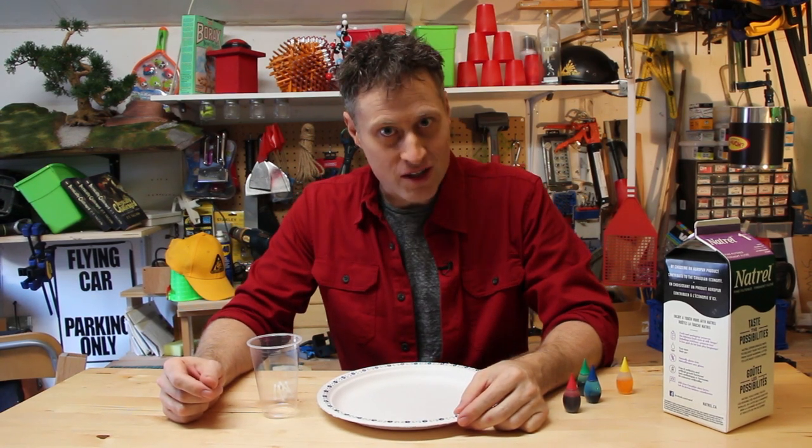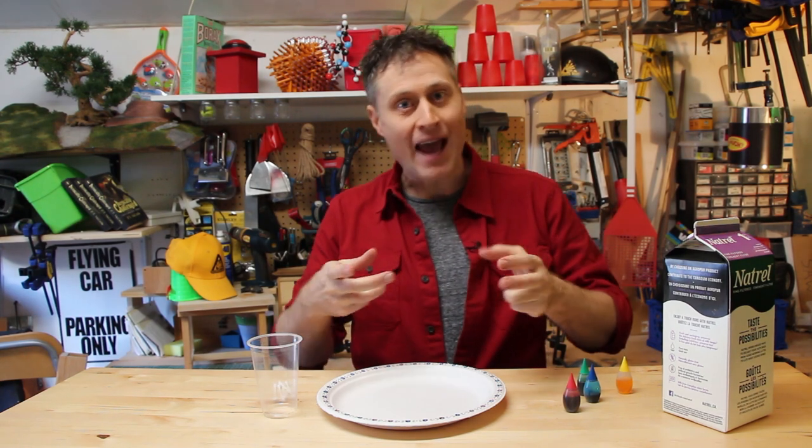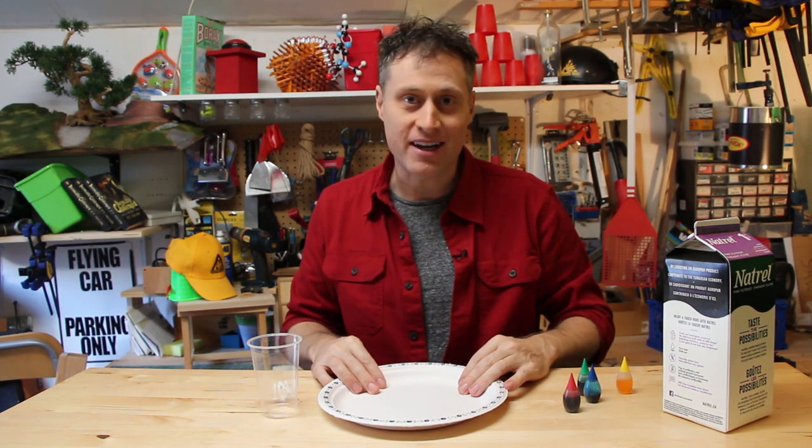Greetings! Phil McCourty here with a really cool science experiment to make awesome tie-dye looking patterns in a plate, and it's pretty easy to do.